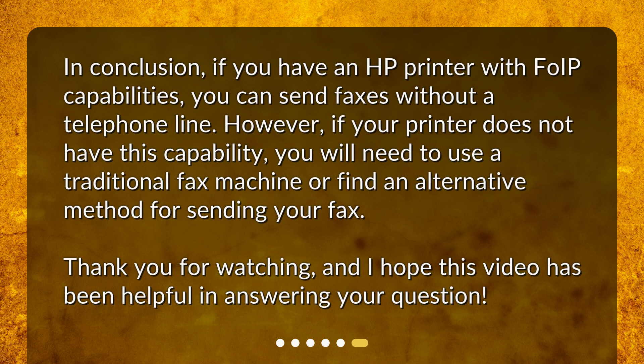In conclusion, if you have an HP printer with FoIP capabilities, you can send faxes without a telephone line. However, if your printer does not have this capability, you will need to use a traditional fax machine or find an alternative method for sending your fax. Thank you for watching, and I hope this video has been helpful in answering your question.